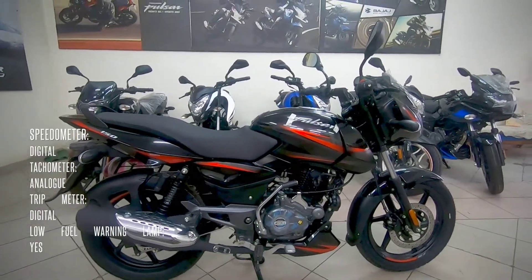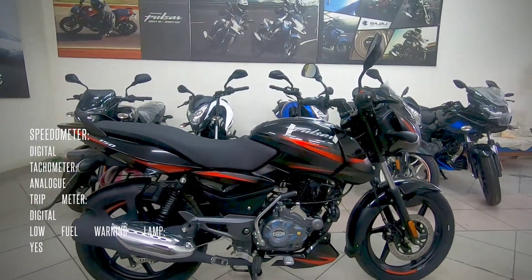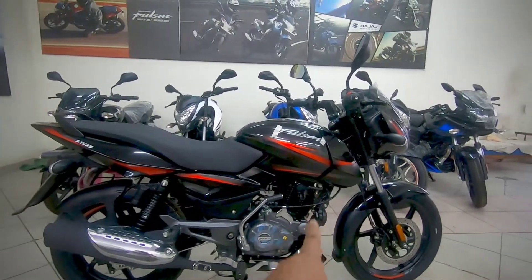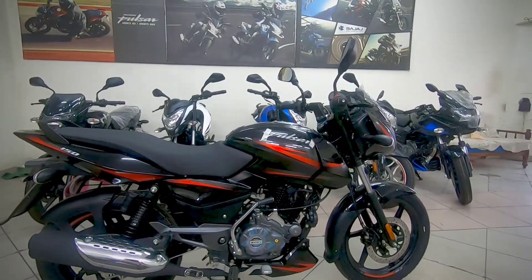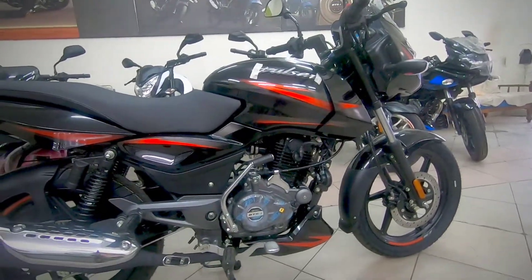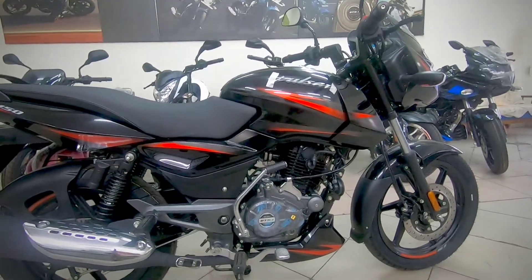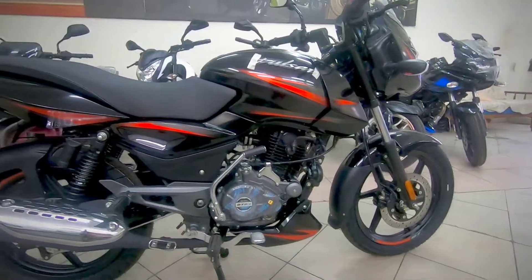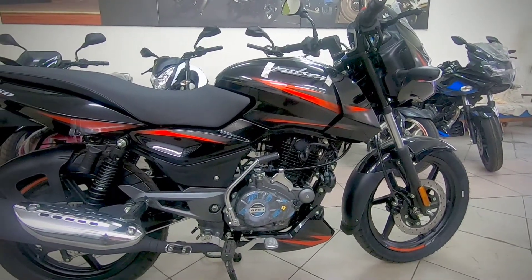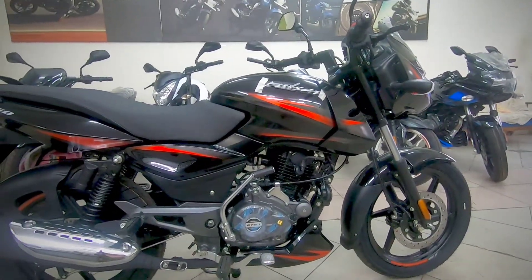The styling is reminiscent of the old Pulsars, mainly the fuel tank which is a 13-plus liter fuel tank. It features the DTSI engine, a twin spark engine with five-speed gearing. It has been refined over the years and is one of the smoothest bikes, with really slick gears and two horns.